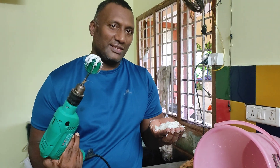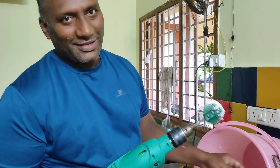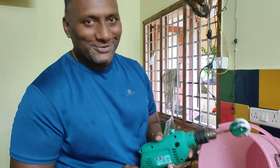Very easy method. I will fix the machine and finish the machine.